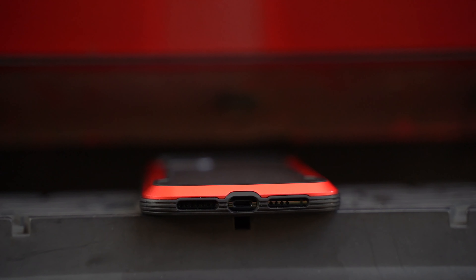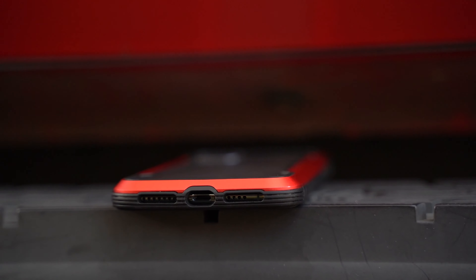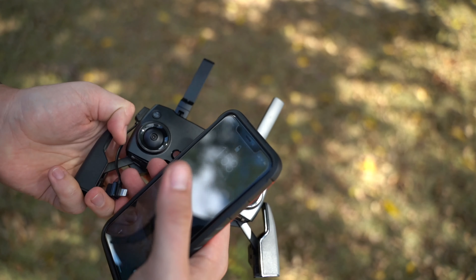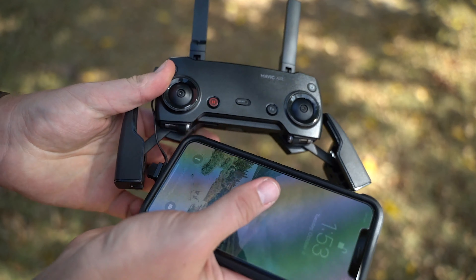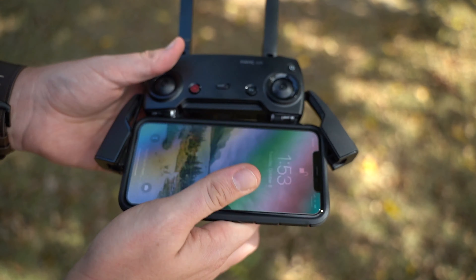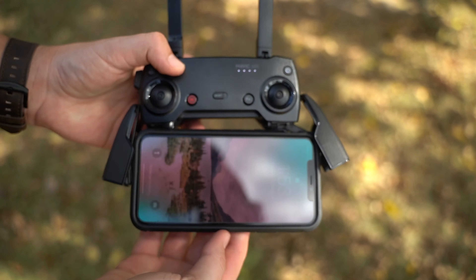The cutouts for the speakers at the bottom are nice. The cutout for the charging port, however, needs to be just a little bit bigger — for example, when I'm using my DJI Mavic Air with the controller cable, the head of it doesn't fit nicely in the hole. That might not be a huge deal for a lot of people, but it's just something I want to share from my experience. So if I'm going to be using my drone, I can't use this case with that controller.